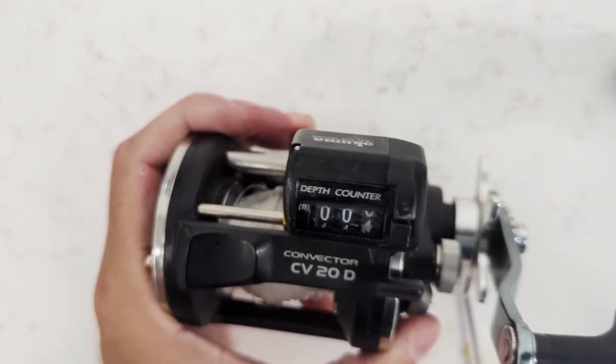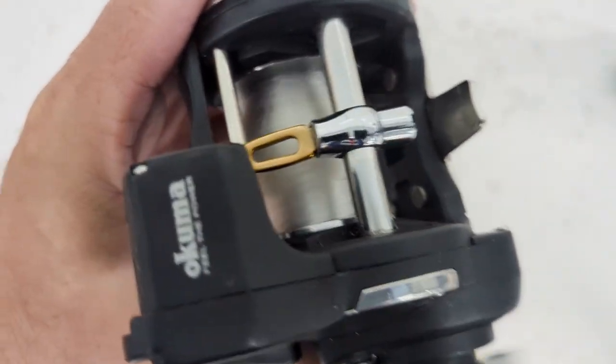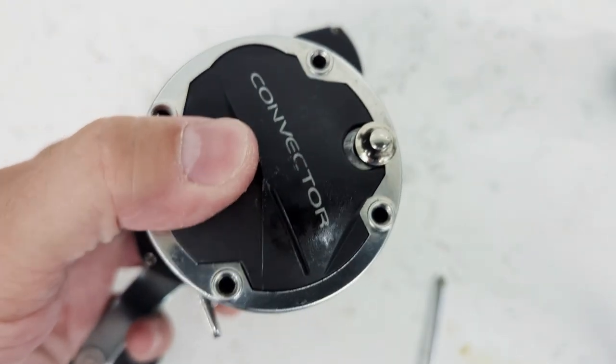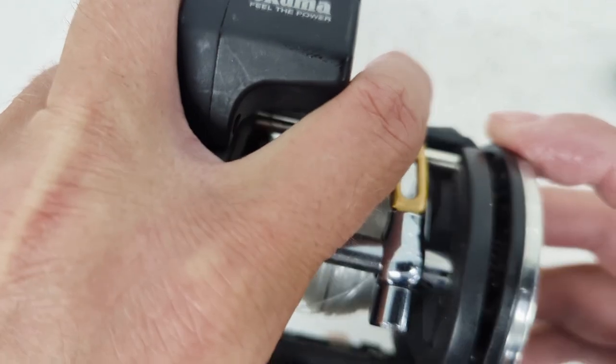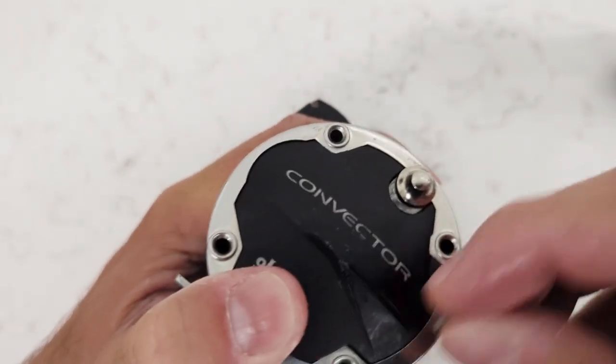Now I'm going to put the plate back on in the appropriate orientation. Before I put on any screws, let's see if the line guide starts to move — and you can see the line guide moves very smoothly back and forth. Excellent! That resolved the issue. Now we're ready for the final assembly — clicked in perfect.